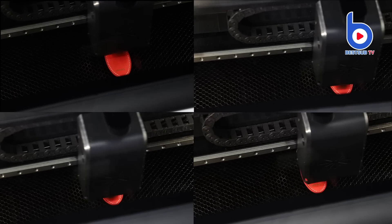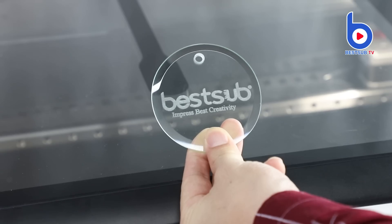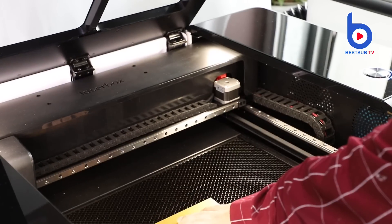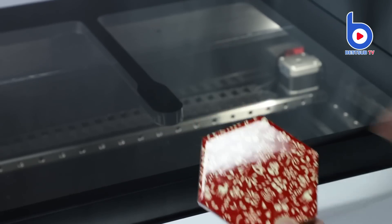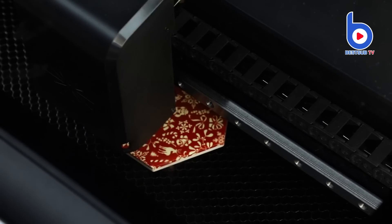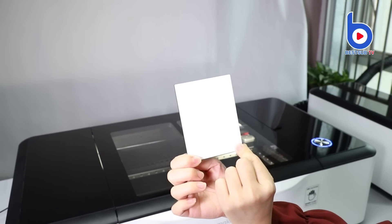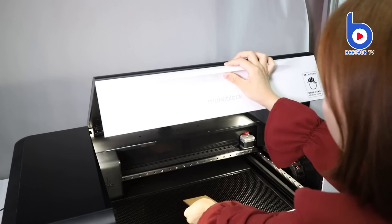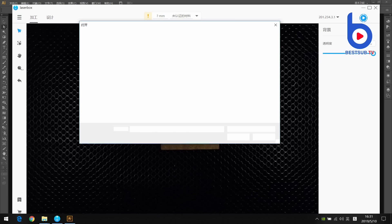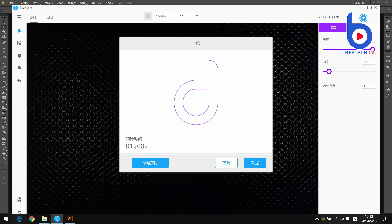Our Laserbox is also good at cutting — right now we are going to cut this hardboard coaster. This side is for sublimation and we cut it with the bottom side facing up. Now I need to import the pattern and edit, and choose the hardboard material I have already added in my software. Click cut on the top right corner and the start button, and send the instruction to the machine.